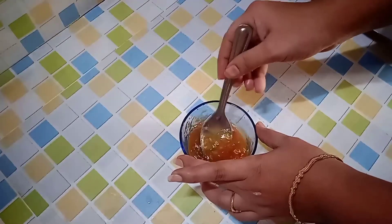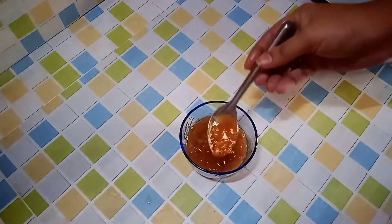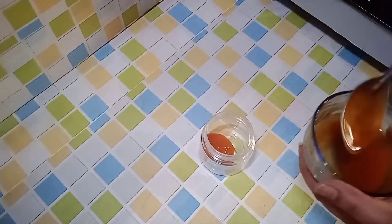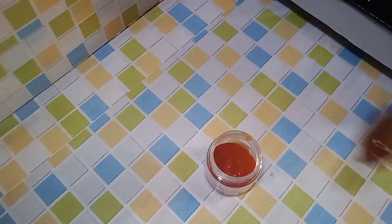After adding the oil to the mixture, store the cream in an airtight box.